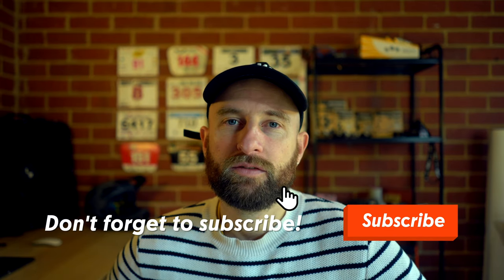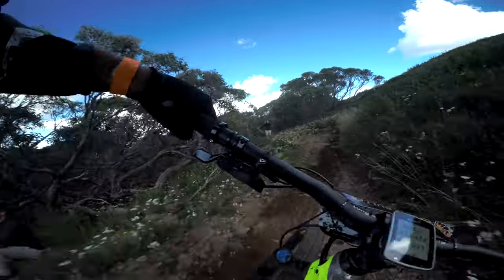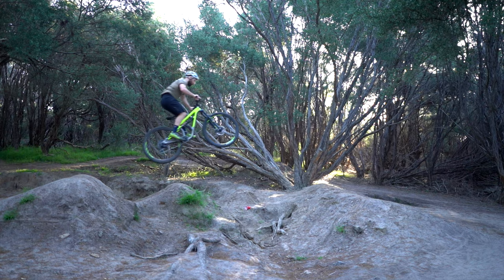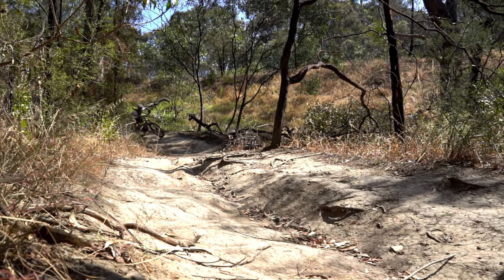I've ridden the Jekyll in all kinds of terrain and circumstances — from full-on gravity racing like the A-Bomb downhill at Mount Buller and the Mount Buller gravity enduro, to jumps like the ones on the peninsula or even the small ones at Quarry Park, to more regular trail riding.